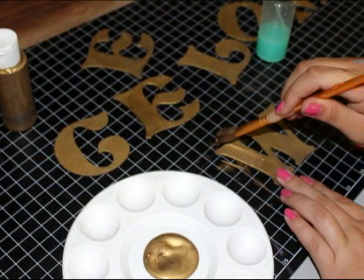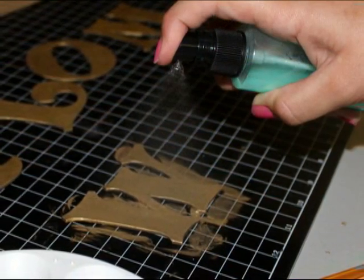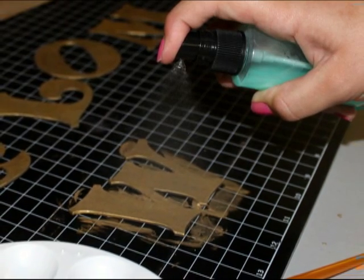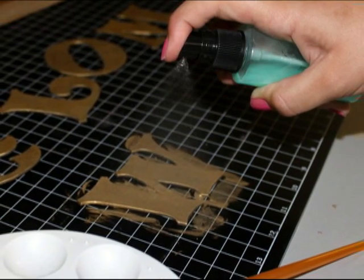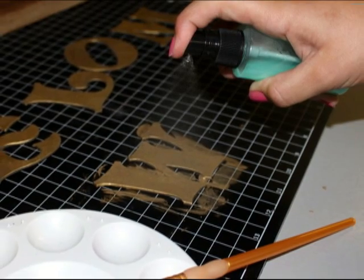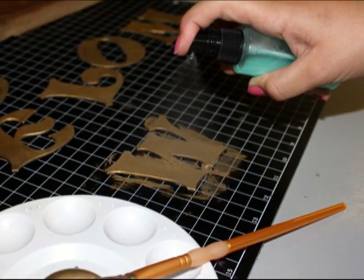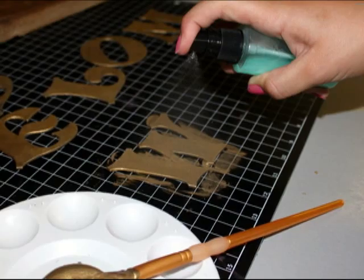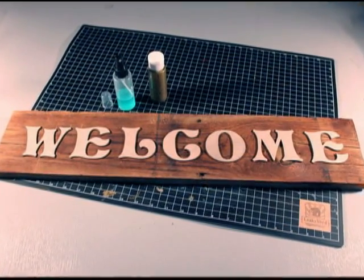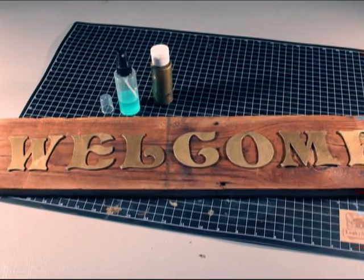Once dry, apply a final coat of metallic paint to your letters and spray the oxidizing agent on the wet paint one or two times, holding the tip of the spray bottle about three to five inches above the letters. The spray should mostly but not completely coat the letters to create the best rusting effect. Allow the letters to dry overnight. This is important because the oxidizer takes 24 hours to reach its full effect.